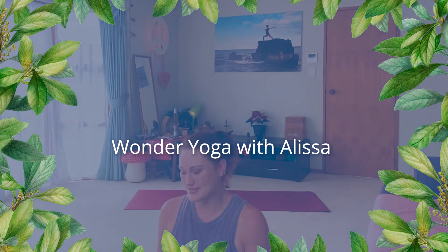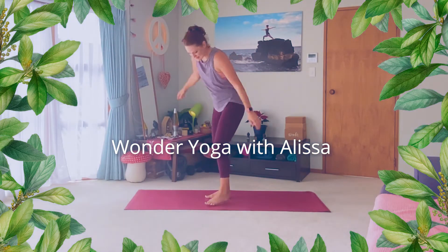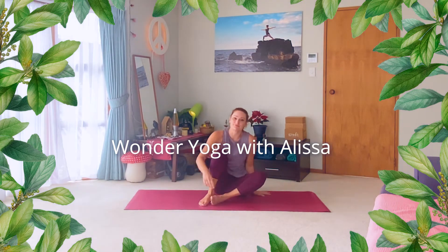Okay, nō mai haere mai, welcome along. Today we're going to start in a seated position please. Come into comfortable cross legs. Shuffle in, drop hands into your lap or on your knees.